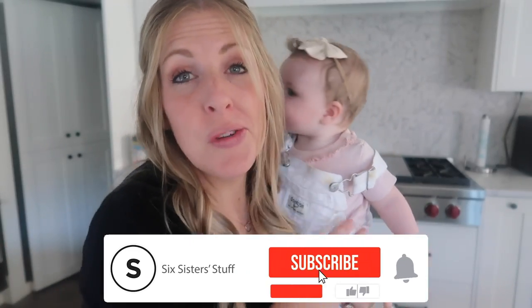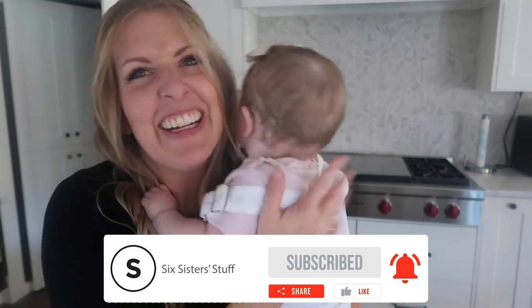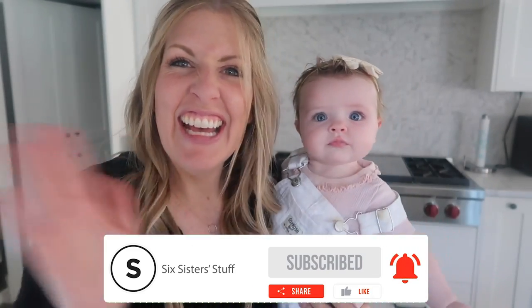That is good. Thank you so much for joining me today. If you want more freezer meal breakfast ideas, I've got more for you — right up there. All right guys, I'll see you later.